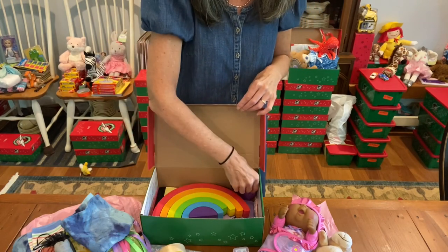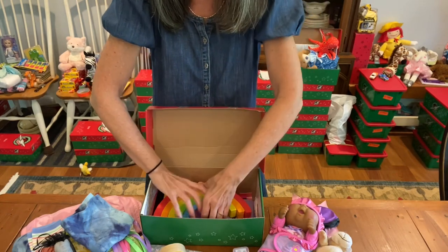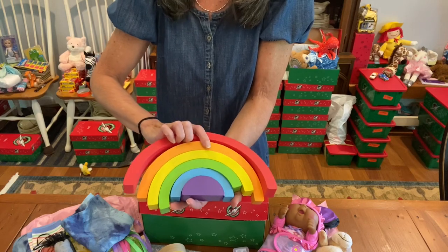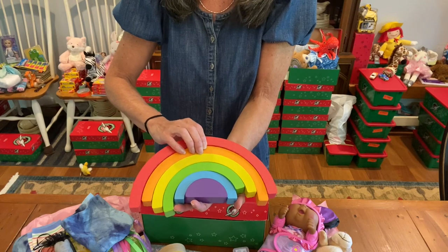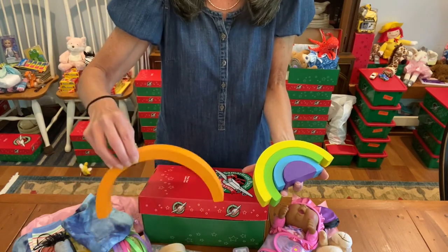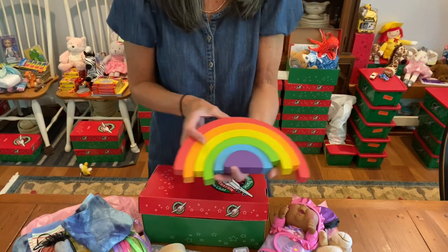I think once you get everything out of this box, it really coordinates beautifully. This is a flying disc that folds up. The main toy that's big is all different colors, so it helps bring everything together. This is a rainbow puzzle, and it's made out of wood. It was a gift, and the pieces could just go together like this, or you can stack them. She could make a tunnel, she could stack them on top of each other. I got two of these donated, so I'm really, really thrilled to be able to use those.